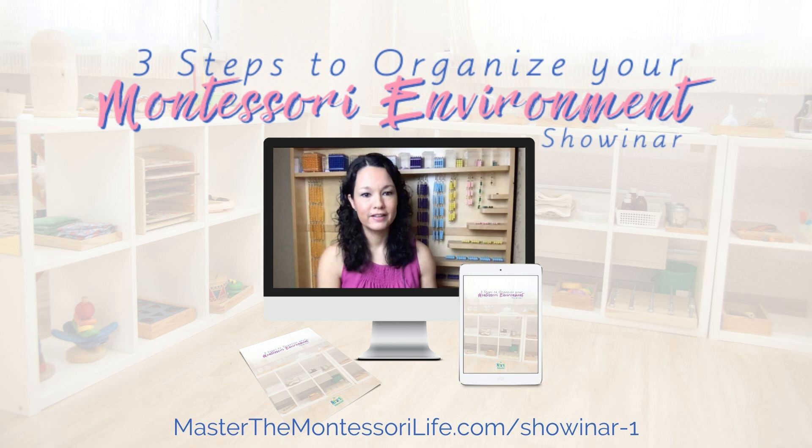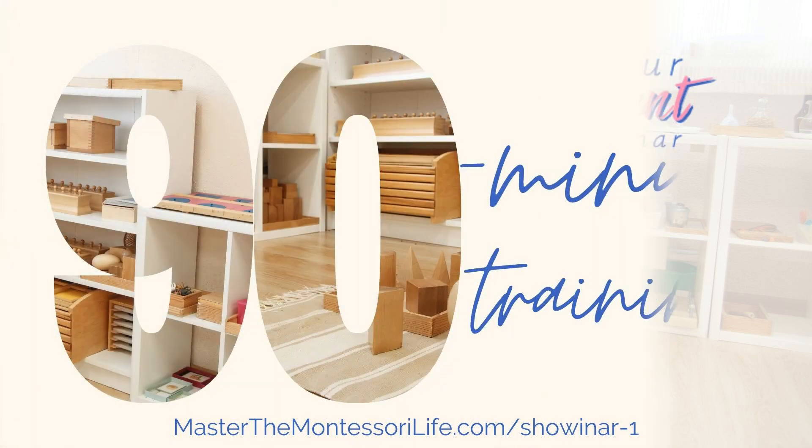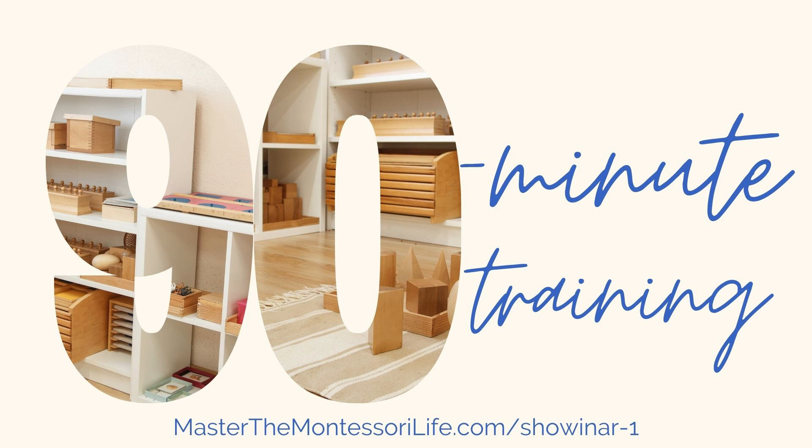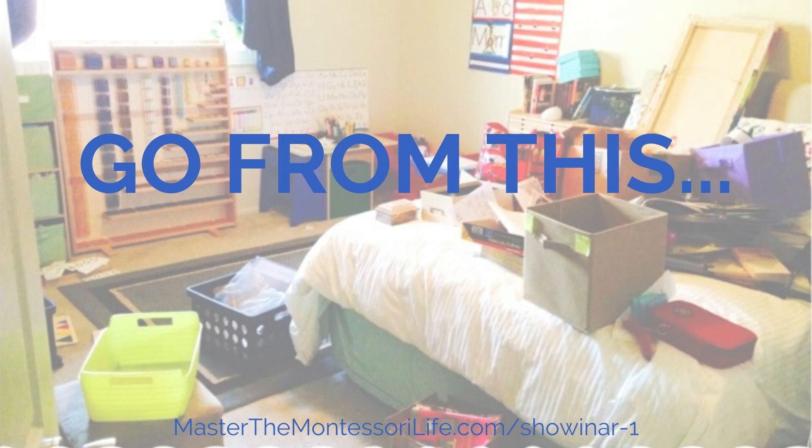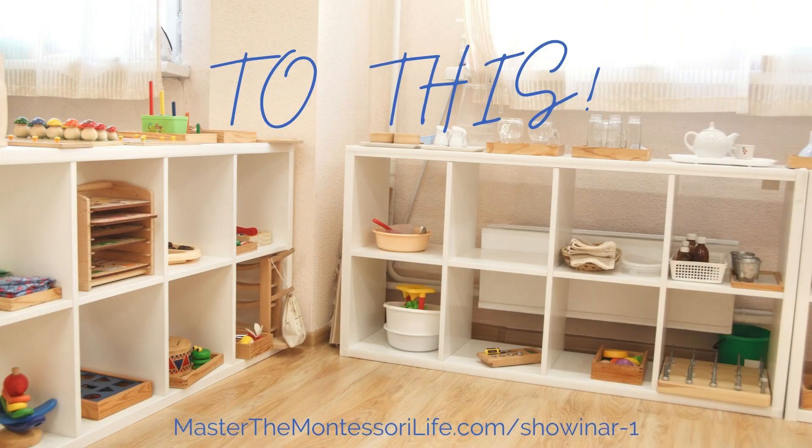Easy. Join the three steps to organize your Montessori environment webinar, with only 90 minutes of training and a free workbook. You will be able to go from this to this.